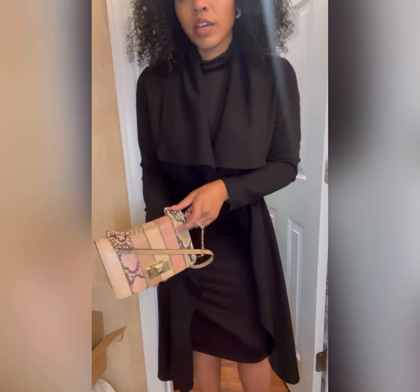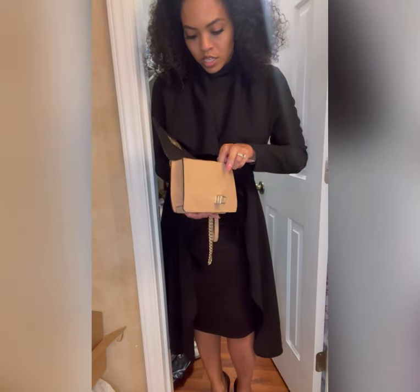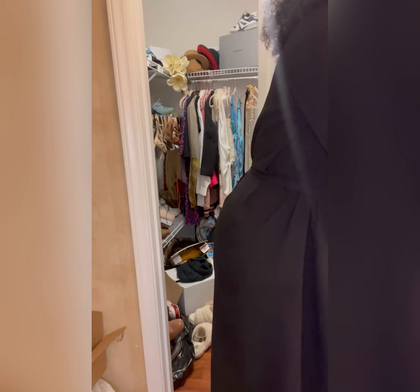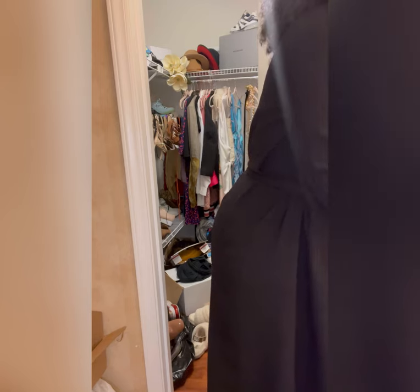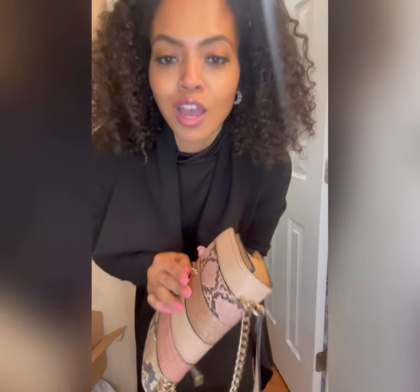Alright, I'm going to put - I got pink nails and I have this nice pink and black and gold snakeskin bag. I have a pink lip - Moroccan ice pink lip - to make it pop a little bit. My nails match. I don't have my Invisalign on.